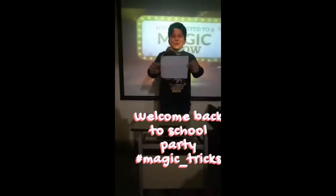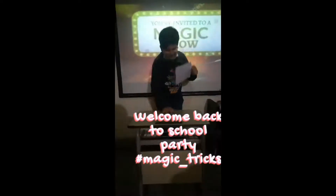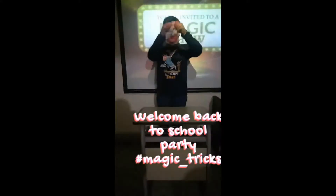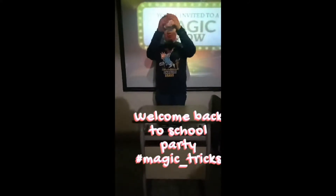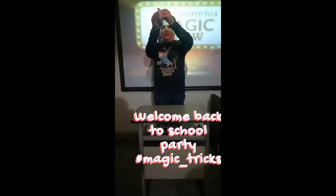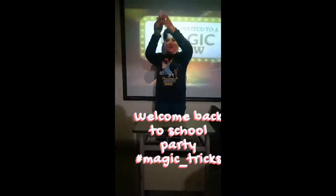This is a piece of paper and you can see the sand is written on it. Now I am going to open it.